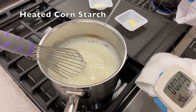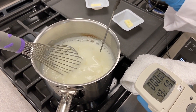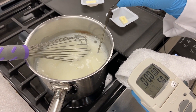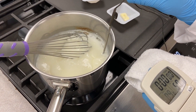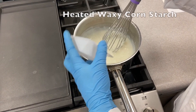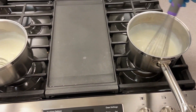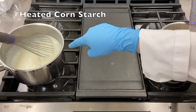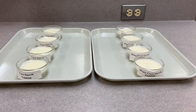The cornstarch pudding also took 3.5 minutes to boil — now we'll measure the temperature, making sure the probe doesn't touch the bottom. I've added the 5 grams of butter to both the waxy cornstarch and the pure cornstarch samples, mixing them in.